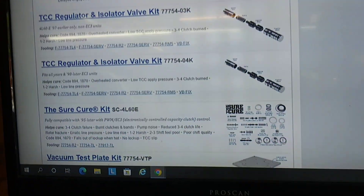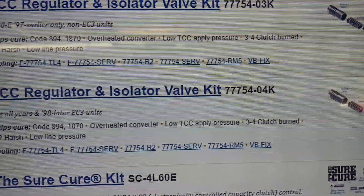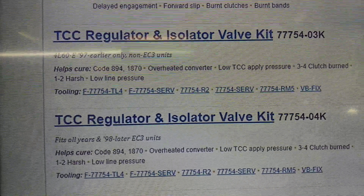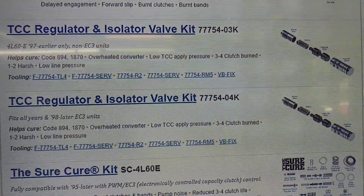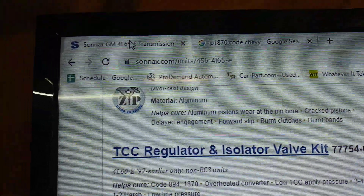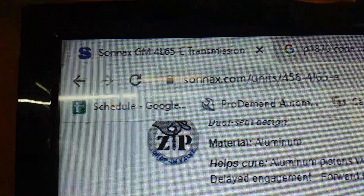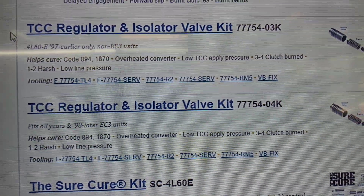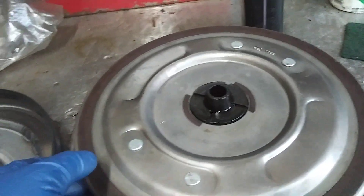There's another issue to look for in the valve body. We always install these on our transmission rebuilds — these are torque converter clutch regulator and isolator valve kits. They require some special tooling to install. You can look them up on the Sonnax website, which is a free site that gives you information and instructions on how to do those things.